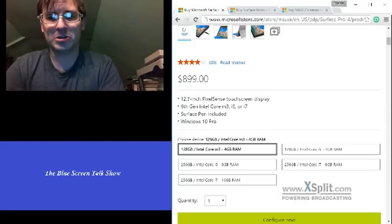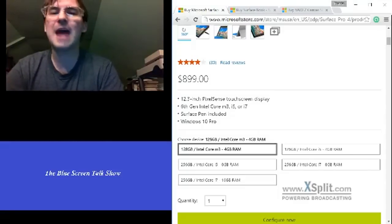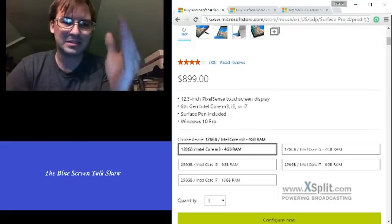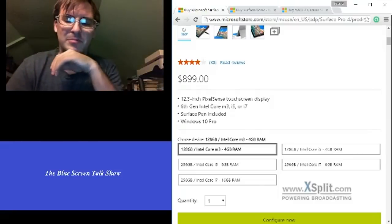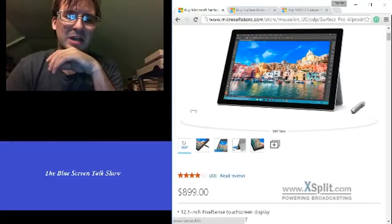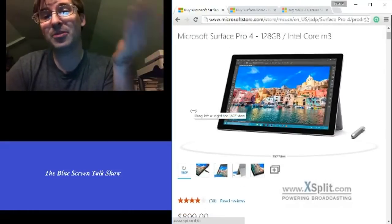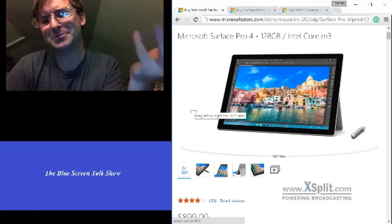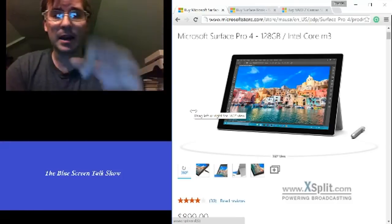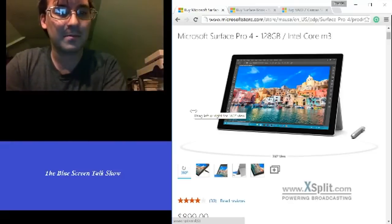I'm grateful they didn't throw an Atom processor in it. Anyone remember the netbooks? They were a good idea — they just had no performance. That's really why I feel this could be an equivalent, almost. I hear the m3 is better than the Atom processor, so let's hope I'm wrong.